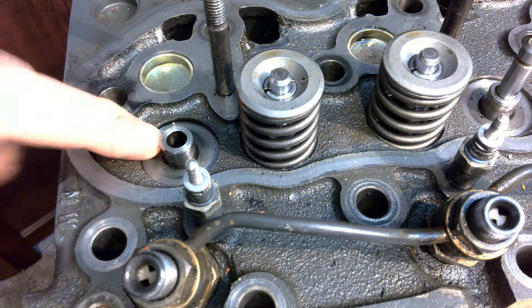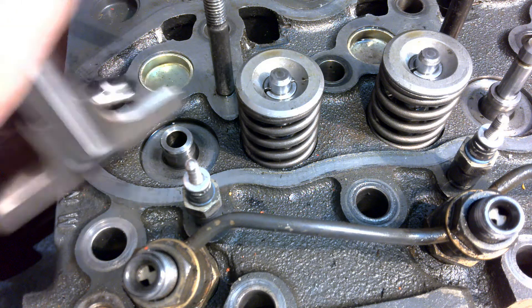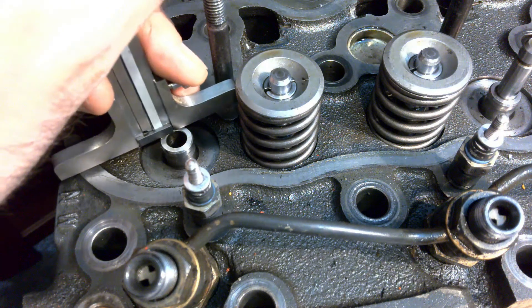We're also going to need to check our valve guide height — how much it's protruding after install — and just verify. This will be combined with checking for our valve head protrusion on the other side of the block. To check this, we'll use a depth micrometer, or in this case, a depth attachment on my Vernier caliper.